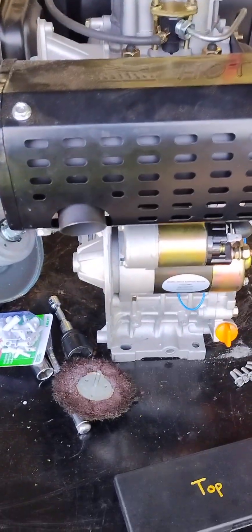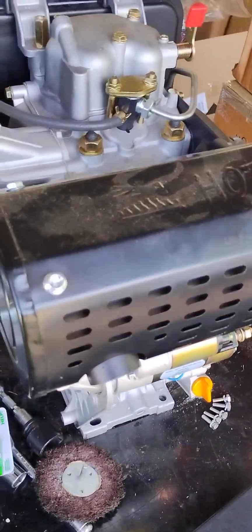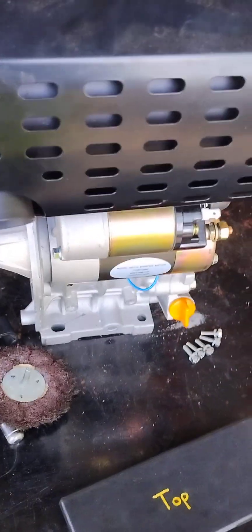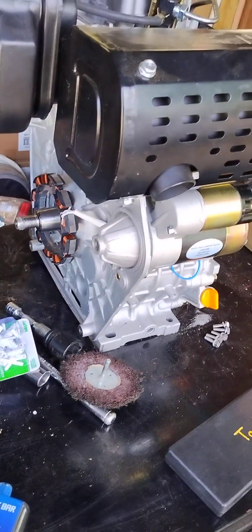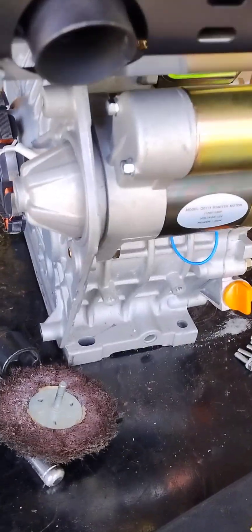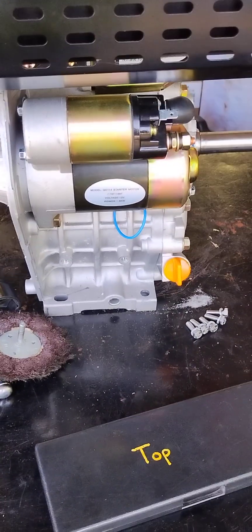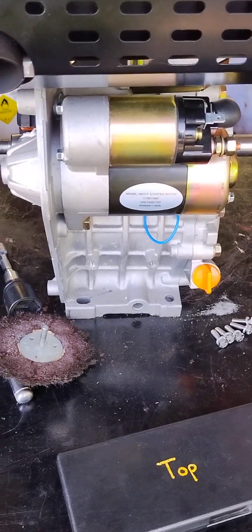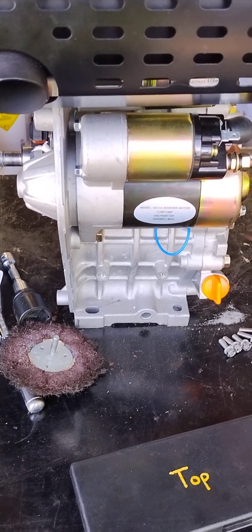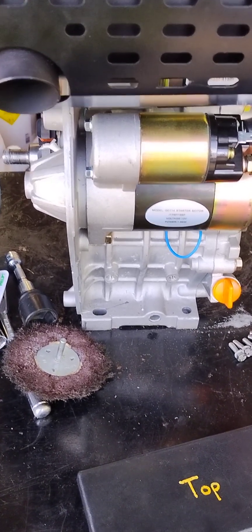Good afternoon ladies and gentlemen. Tacoma SRT5 coming at you with the 186FA electric start conversion for the 10 horse diesel engine. I got this electric start conversion kit but no bolts came included, so I thought I'd help a brother out if you're interested in doing an electric start conversion.